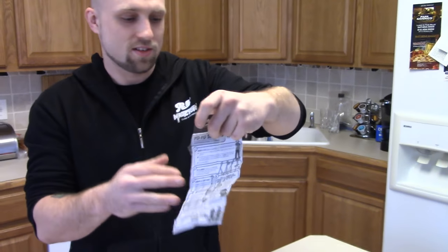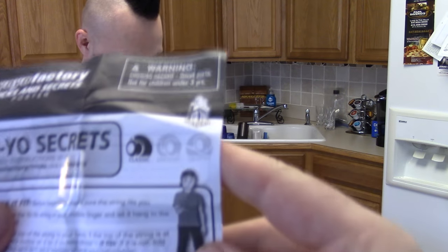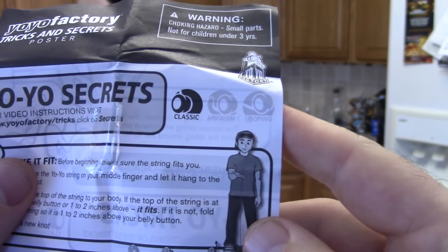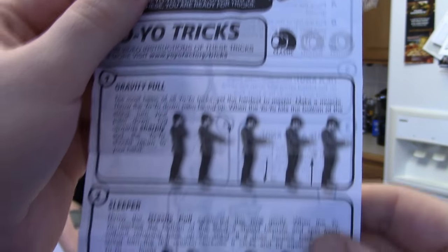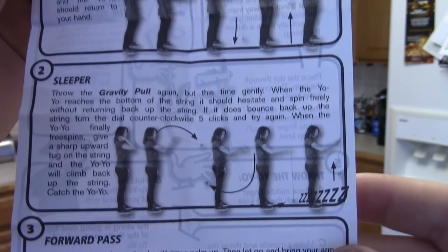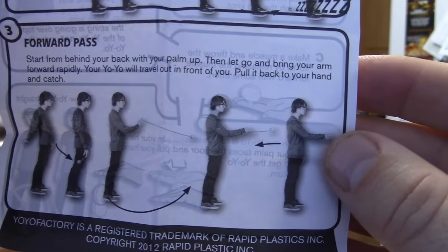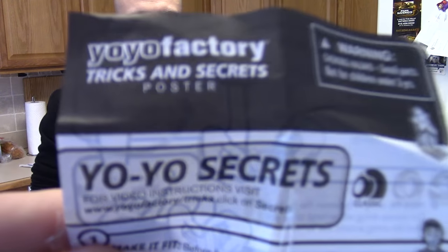I think the Chinese ones are funnier, but... it's the ones with Tyler Severance on them. Oh yeah. Is that Tyler? Yeah, Tyler's on the back. There he is. And looks like Ann — is that Ann Connolly? Probably. And Tyler again. Oh, look at them little strings. Secrets.